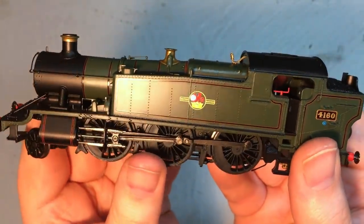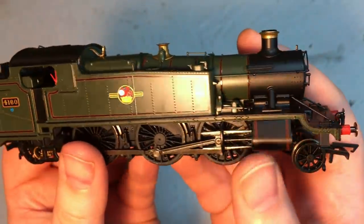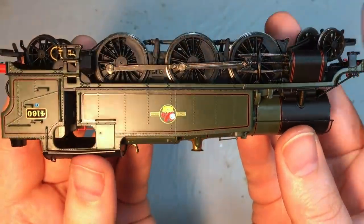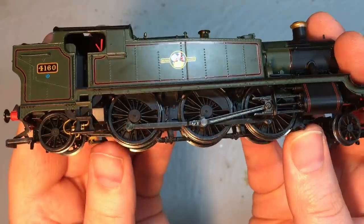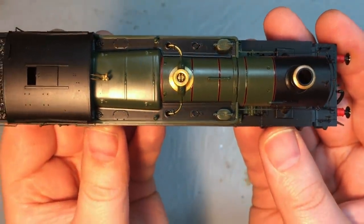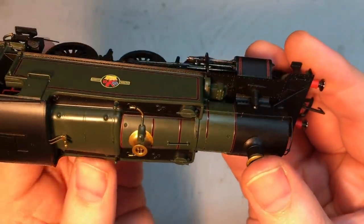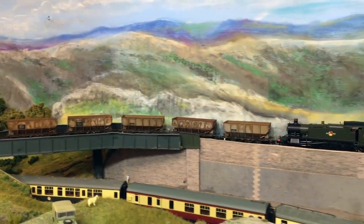So we come now to the scores. First up is build quality, and this model has really stood up to my rather unsympathetic handling quite well — nothing has fallen off it. In particular, one of the areas where I might have been worried — such as the whistles — they really have managed to stay in place. Other detail on the model has stayed put, although one area where the detail level perhaps could have been a little bit more was on those tank tops, where there's a little bit of a smooth plastic feel. Overall, the build quality is really, really good — I'm going to give this a 9.5.